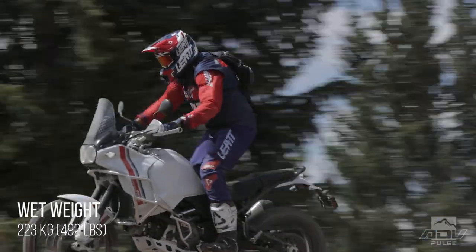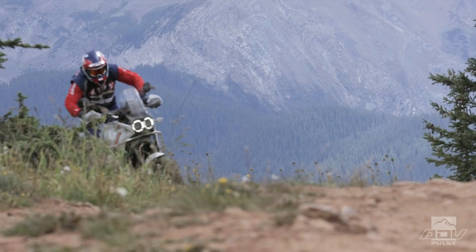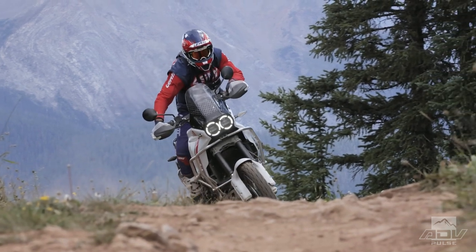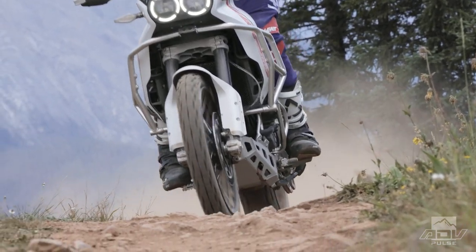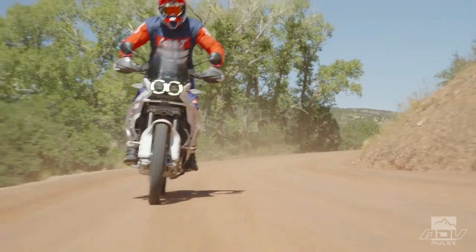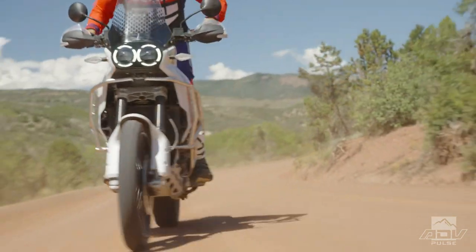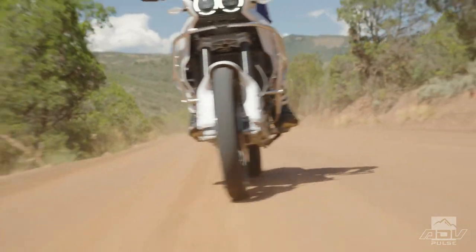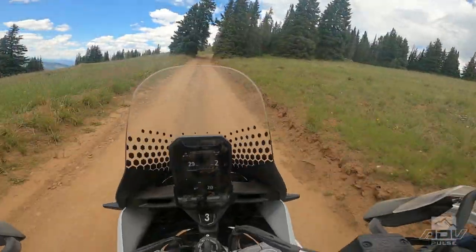Once we got it off-road, the ergos work really well — this bike likes standing up or sitting down. Some bikes make it hard to get up over the bars because of a long tank, but since this is a fairly short tank, you can really stand up forward over the bars and that gives you extra stability over the front end. You've got wide platform foot pegs stock. If you're a taller rider, you might want to roll the bars forward just a tad. It also comes with a steering damper, which really helps with steering stability.